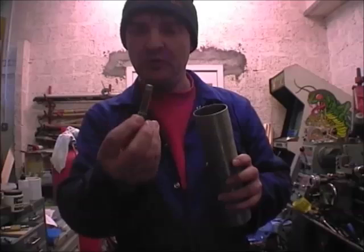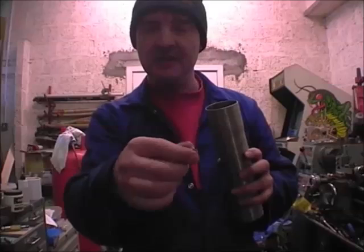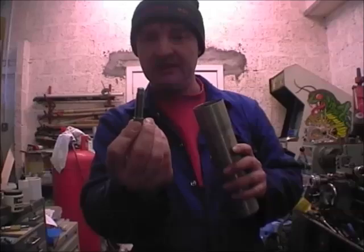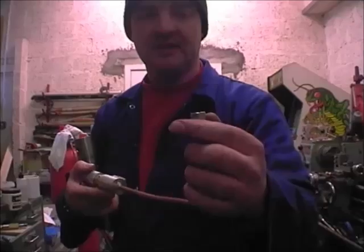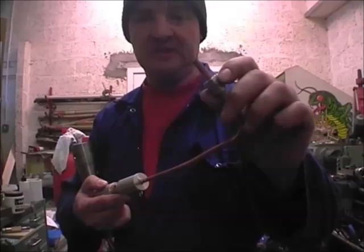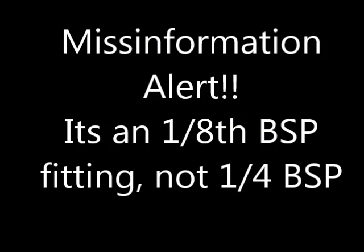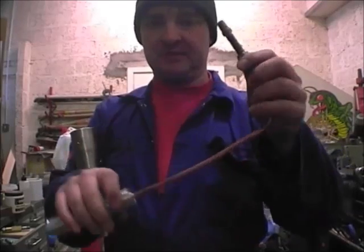So I've made my own oil pipe. It has an eighth national taper pipe fitting on one side and on the other end it has a one eighth BSP brake pipe type fitting. That's because I'm using quarter copper brake pipe with a quarter BSP brake pipe fitting, and it goes on like that.